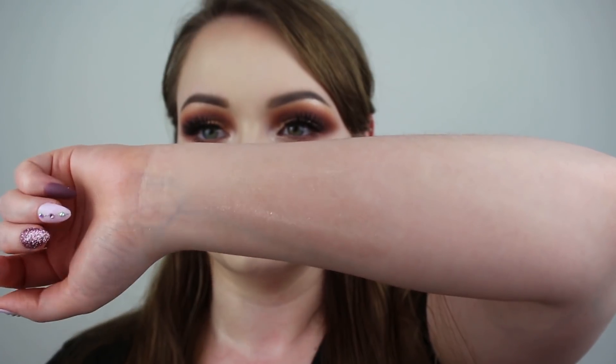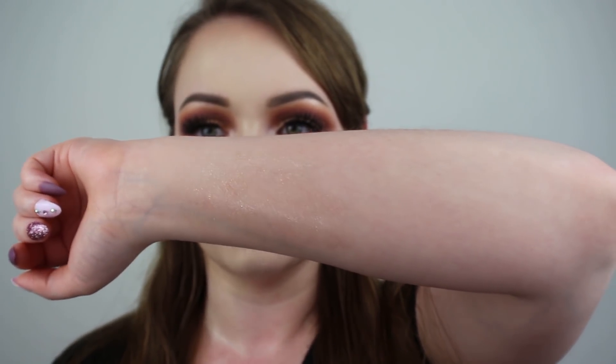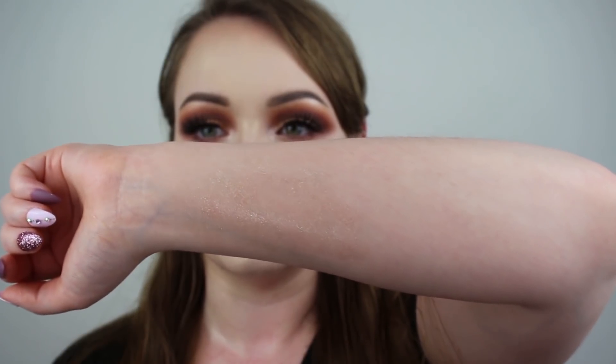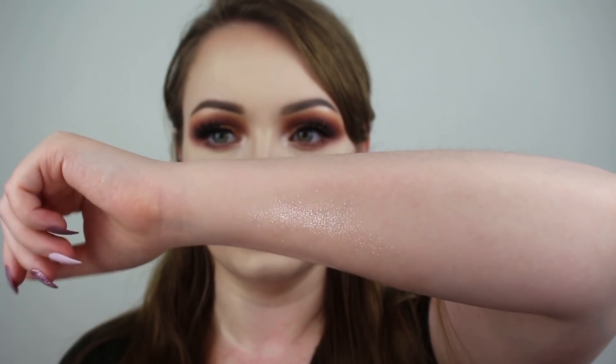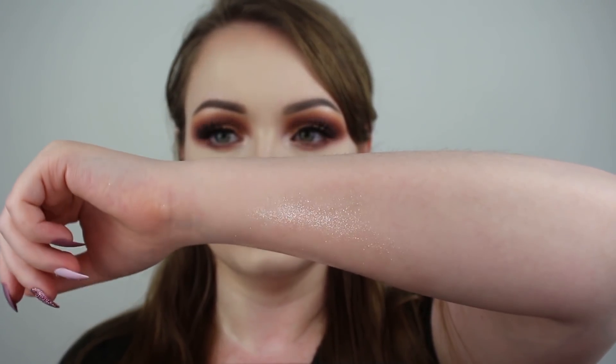I'm just going to put my lights down a little bit so you can see the glow on my chest. I'm also going to swatch it on my arm for you. As you can see, it doesn't have a crazy amount of shimmer — it's like a nice hint, the perfect amount. I turned on my phone's flashlight and you can see the shimmer so much better. Isn't that so pretty? I love how it looks — it's gorgeous.